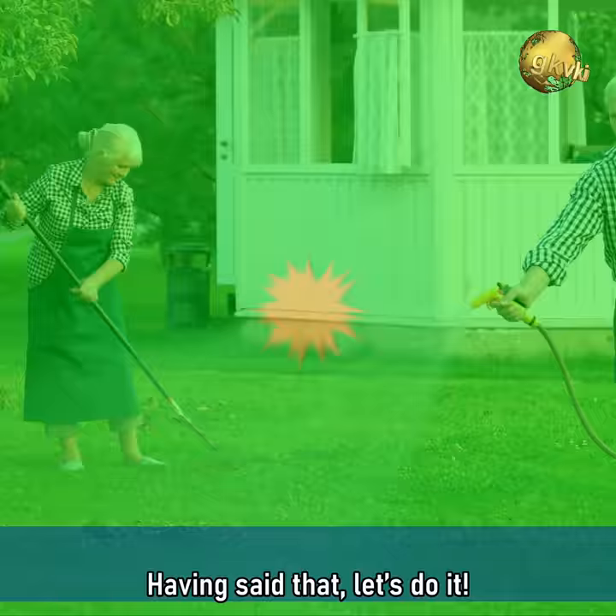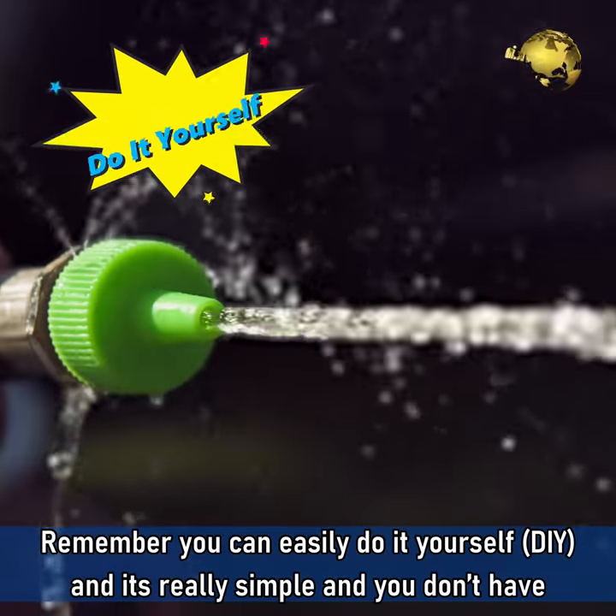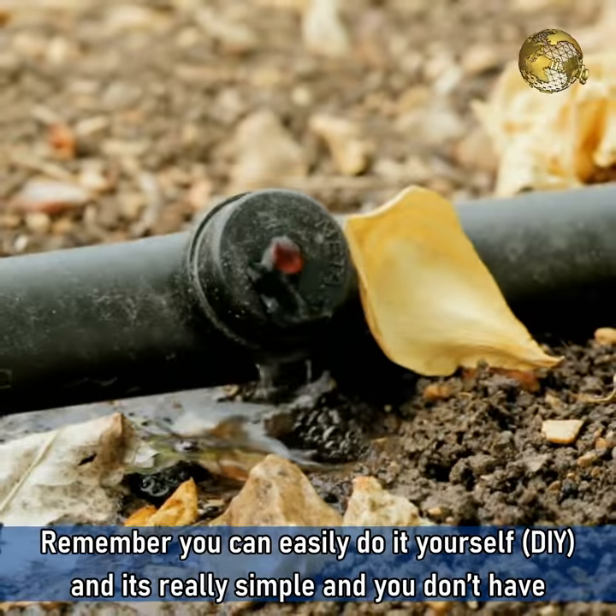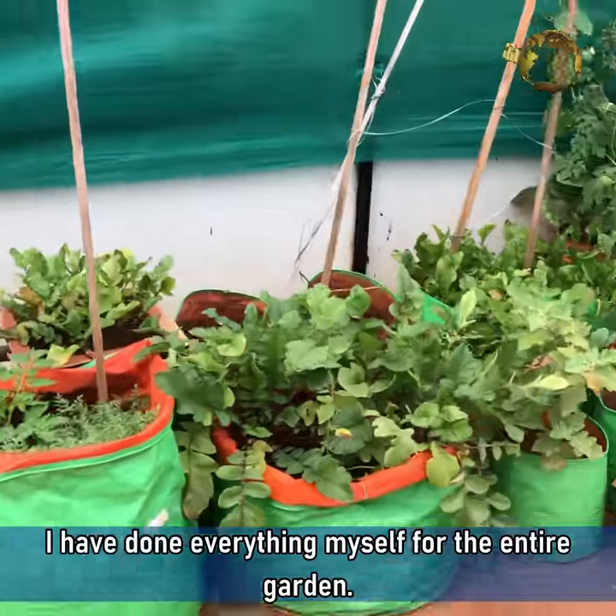Having said that, let's do it! Remember, you can easily do it yourself — it's really simple and you don't have to hire professionals for this job. I have done everything myself for the entire garden.